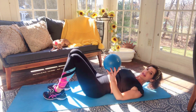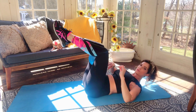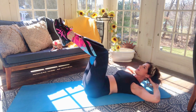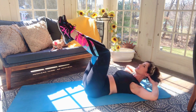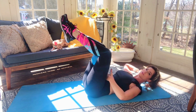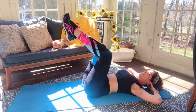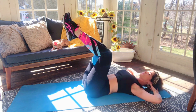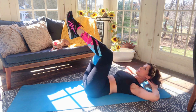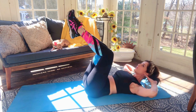Come down nice and flat, pelvic tilt. Bring that ball right in between the knees — nice and tight. Elbows are nice and wide. Lift up and then come down, squeeze up and come down, lift and come down, squeeze and come down. Make sure your back is nice and flat up against that mat. Four more, breathe — three more, two more.